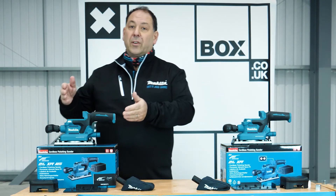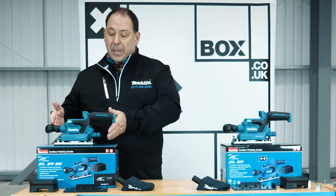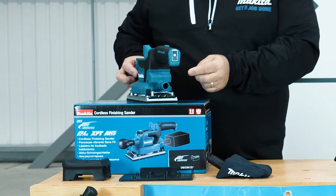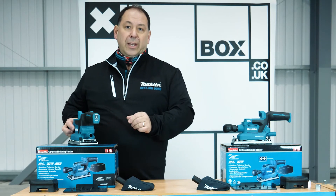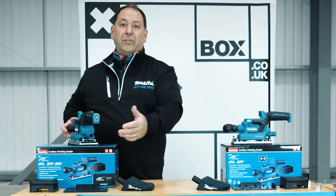Moving across, we've got the 381 model. What's the difference? You've got all the same features — the twist handle, the sandpaper that can be hook-and-loop or clip-on, and the three speeds — but this has the option of a little Bluetooth chip, which is what Makita does. You would have to buy the Makita Bluetooth extraction unit; it then enables the machine to connect to it and run automatically if you're doing a lot of sanding.